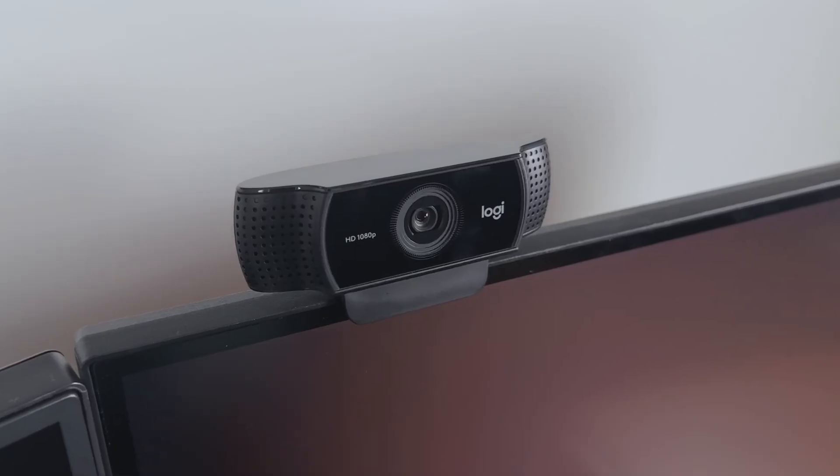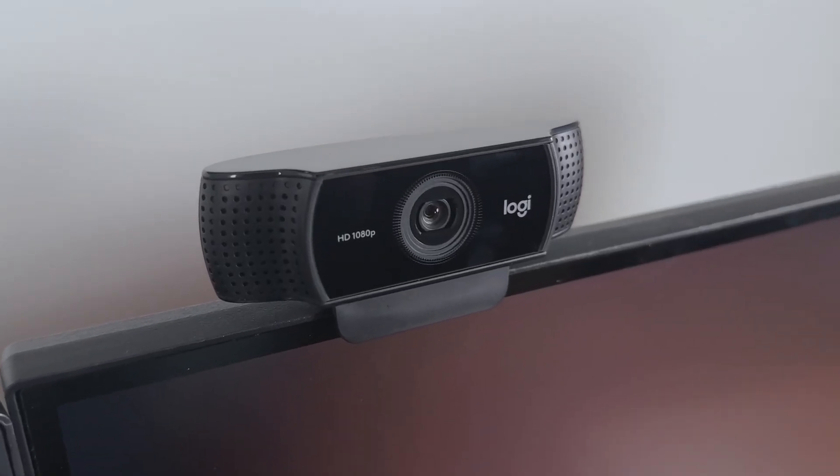In case you're wondering, the webcam that I'm using is the C922 Pro from Logitech. It's a 1080p webcam, goes for about $80, has autofocus, and just kind of gets the job done for my video call needs. It also comes with this cute little tripod, which is a little flimsy, but if you don't have a place to mount it otherwise, it can be pretty helpful.